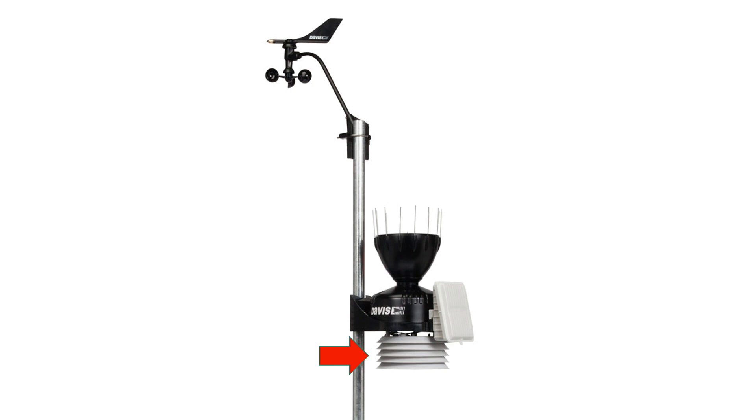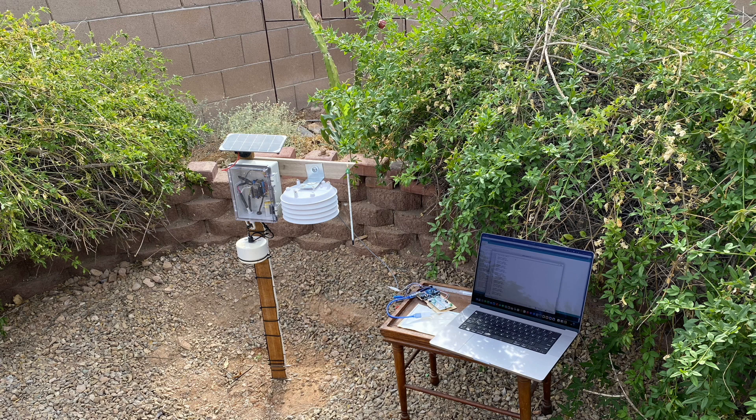Here's an example of an appropriately designed radiation shield included in a Davis Instruments weather station. In this video, I'll discuss the build and integration of a second temperature sensor, specifically a BMP280 housed in a Davis radiation shield, for better approximating local air temperature in future experiments.